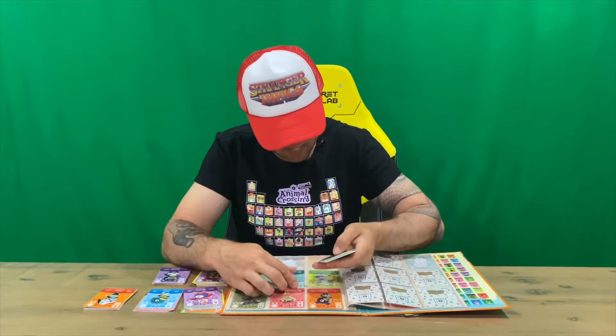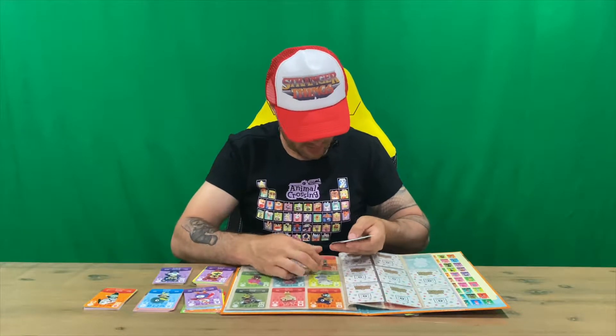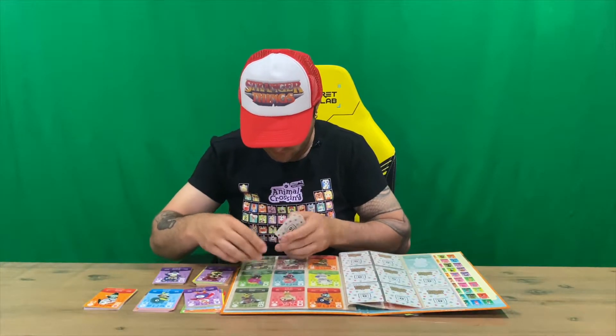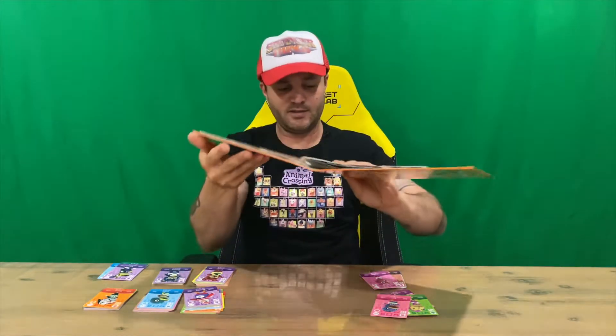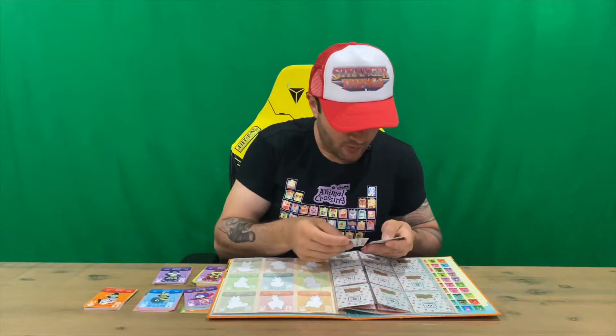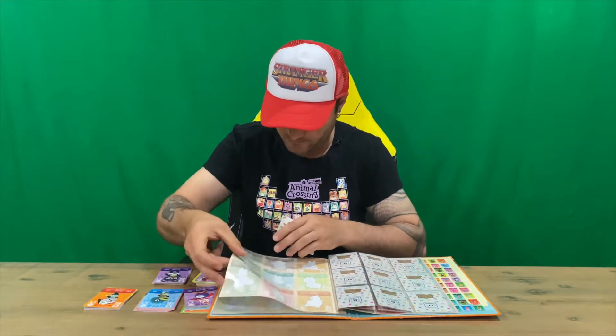Alright, so next up we've got Tia, Luca, Fuchsia, Harry, Gwen, and Coach — that's the next lot of nine there. Let us know your top five, top three, or top ten characters from Series 2 guys.